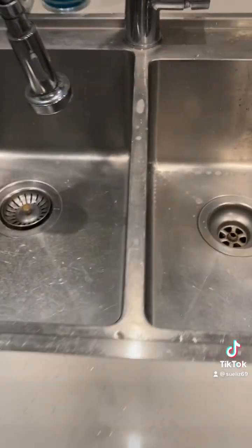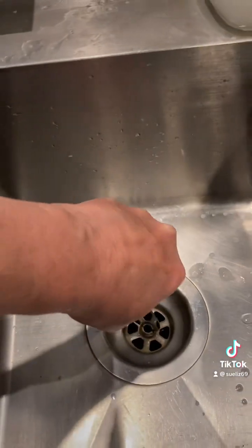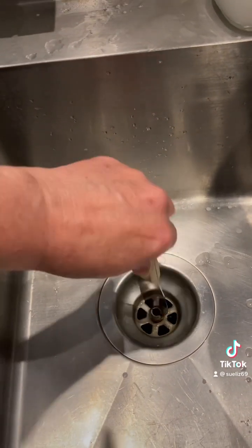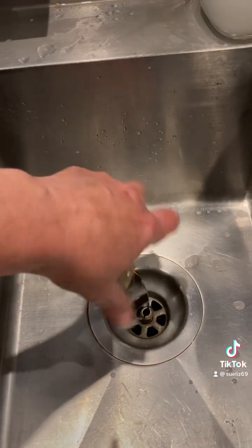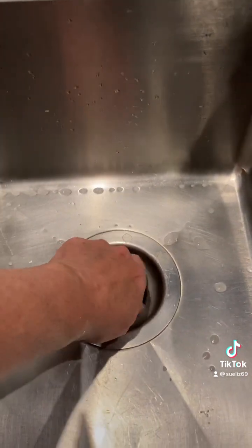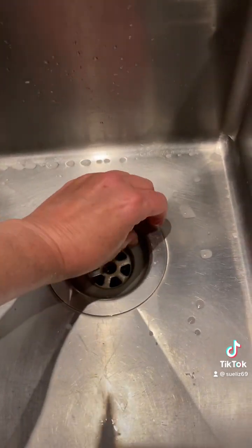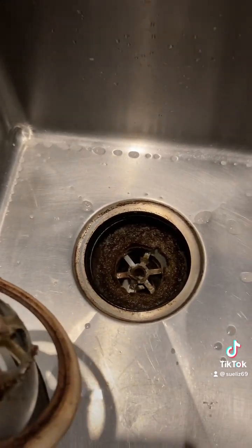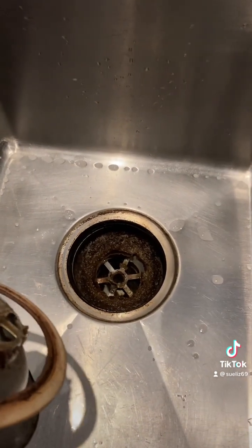I have two sinks. This is my second sink — this one shouldn't be as bad because this really doesn't get used to wash dishes, it just kind of rinses the dishes. There's the bolt, let's lift that up. Oh my God, it is as bad — that's disgusting. I'm going to clean this one now. If you're going to do this, you really need to pull everything out from under your sink because the water will go under there.